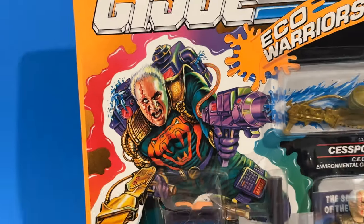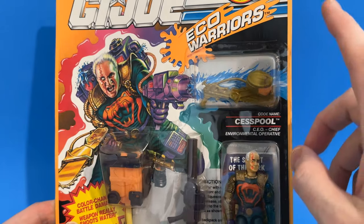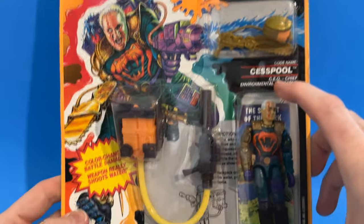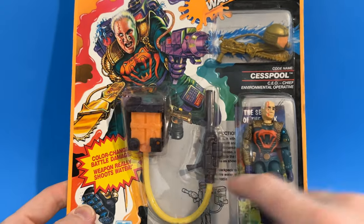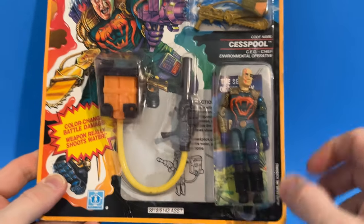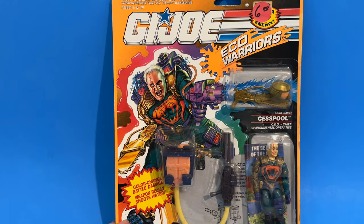You've got the bubble up here with all of these accessories in it — his helmet and his chainsaw thing. Of course we get the backpack that squirts water; it's actually broken here on the plastic bubble too. And then you've got the handle. You get the figure, and behind the figure you can see that insert for the mail-aways.